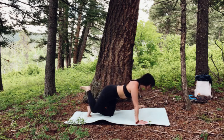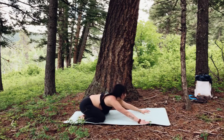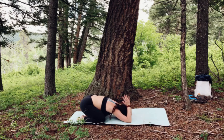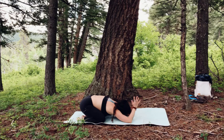Exhale, releasing back down. Tabletop. Press back for a moment into child's pose. Then bend at the elbows, forehead on the mat, palms together and palms at the back of the neck — really opens through the triceps, opens through the chest a little bit more. Keep the tailbone lengthening towards the back of the room. Full inhales, full exhales here.